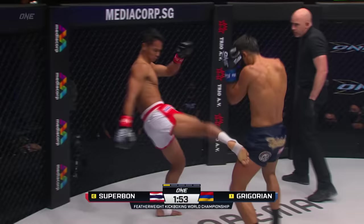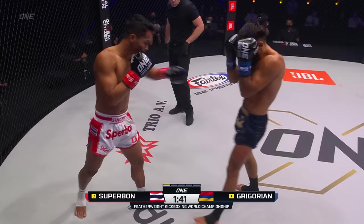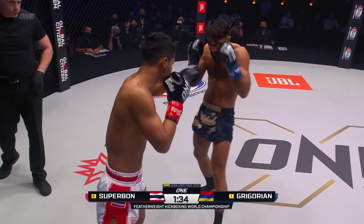Superbon probing with the lead hand, measuring for that outside leg kick. And already you see the reddening on the lead thigh of Marek Gregorian. Another jab from Superbon. Superbon's got to deal with this pressure, and I like the way he's trying to deal with it with that push kick. Gregorian's trying to circle him into that power side — he's doing a good job of cutting off the corner so far.